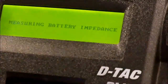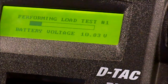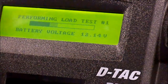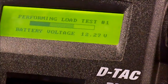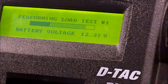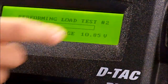Then it's going to say it's measuring the battery impedance, and it's going to start running two tests. You should hear it start to click and start running inside there — and you know it's working. There are two tests. Did you hear that click? Now let's switch over to the number two test.